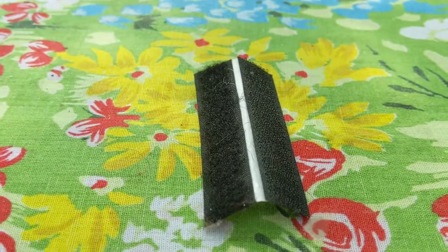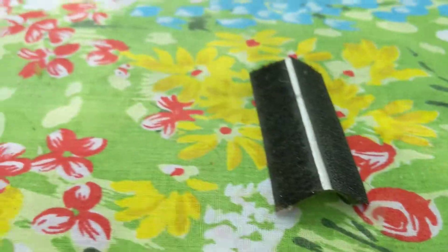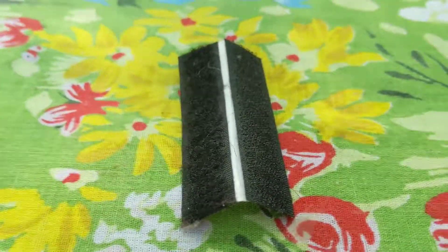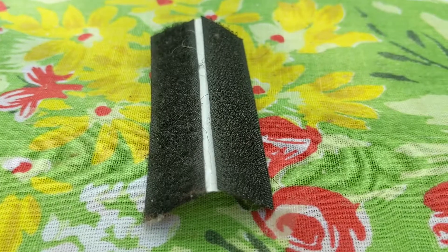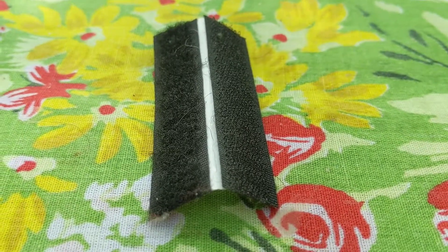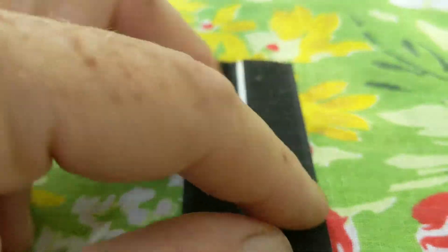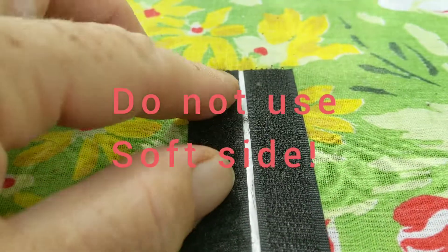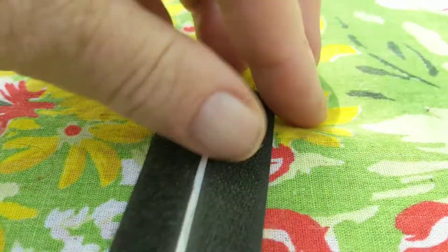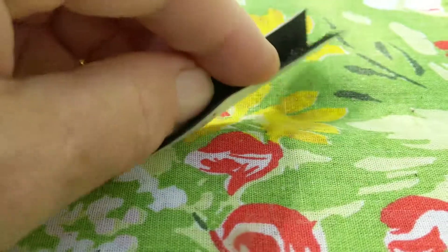I usually use it for paperwork that I haven't filed yet. If you go to Dollar Tree, theirs works just as good, if not better, than the Velcro brand I've gotten at stores. Get some Velcro — it comes like this. There's one side that's rough, and the other side is soft, and when you put them together, Velcro sticks together.